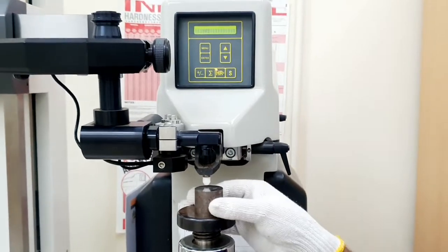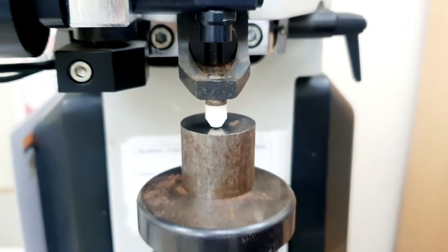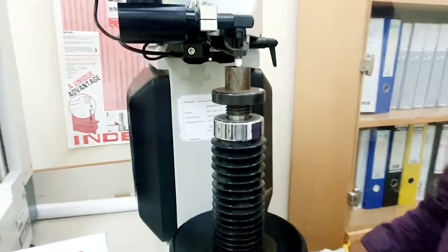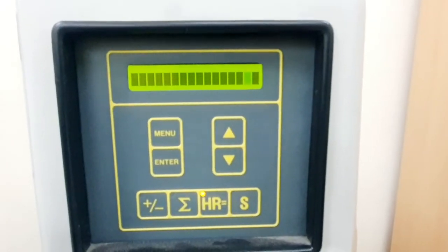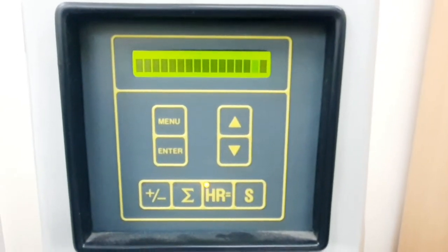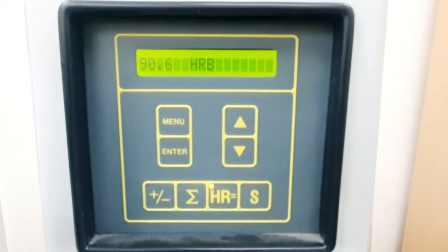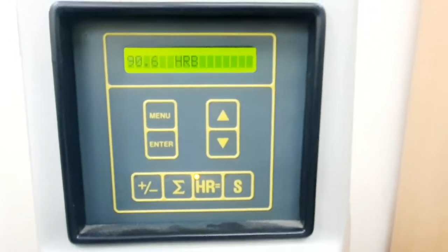After the first reading, we readjust the sample to make sure the indenter is in another position, and we will take the second reading. We rotate the table again until we hear the beep sound — yes, now the machine is ready. The machine automatically applies the load for 15 seconds and gives the hardness reading. The value is 90.6 HRB for the steel sample. This is the second reading.